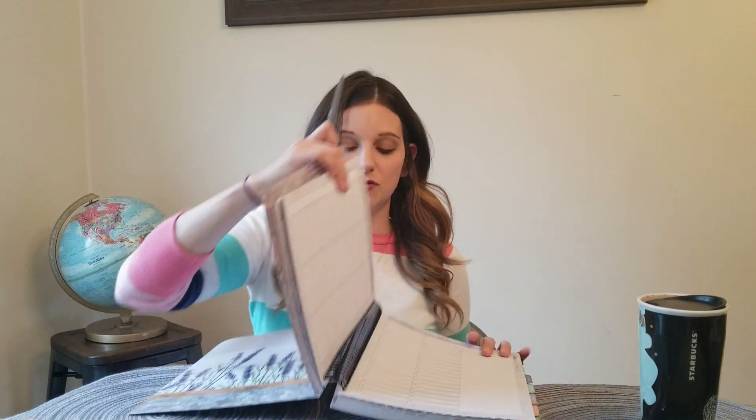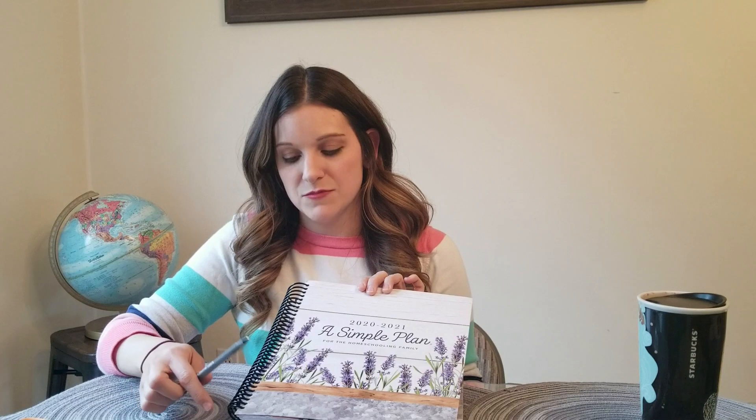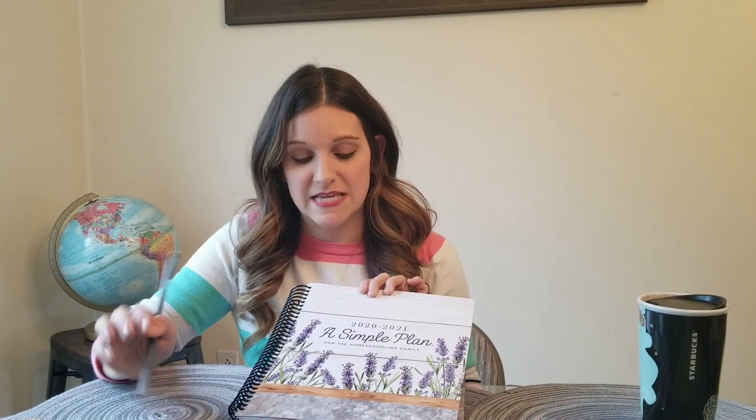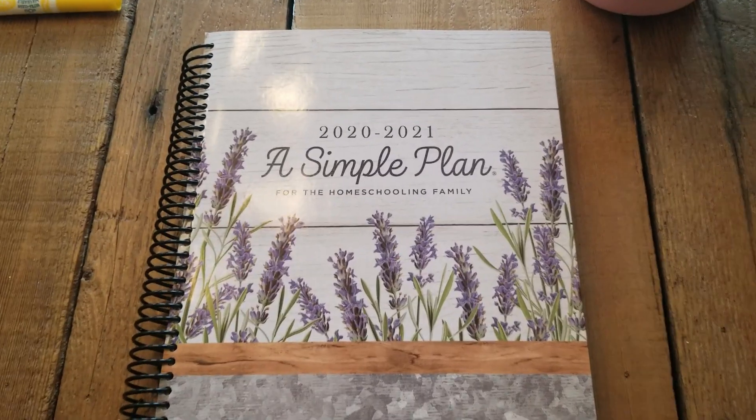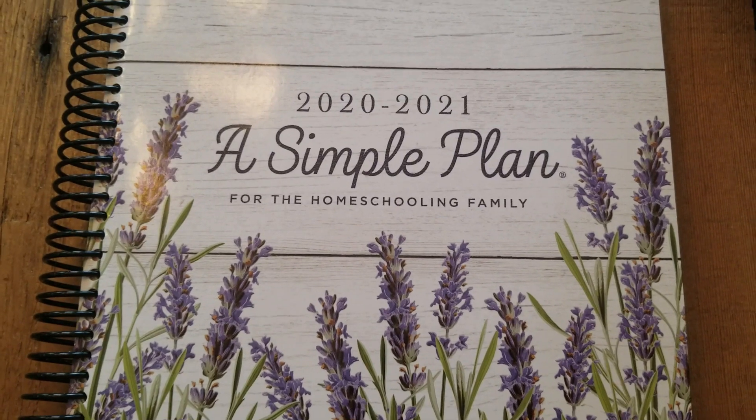If you like this planner, I would recommend going to Mardell's website to order it. If it's not available, don't worry — just put a reminder in the beginning of January to order it, because you want to get it before it sells out. They do print a limited number of these planners. I hope you enjoyed this review. If you want to hear more reviews, please like and subscribe. Thank you so much.